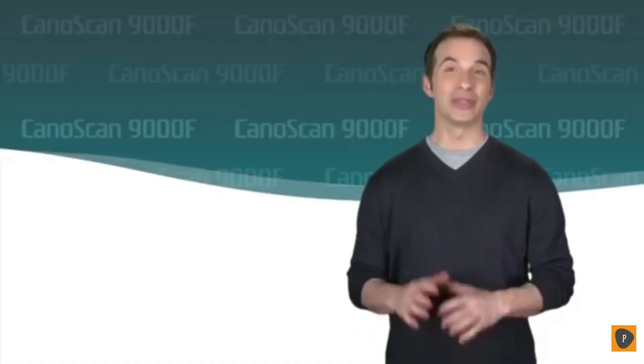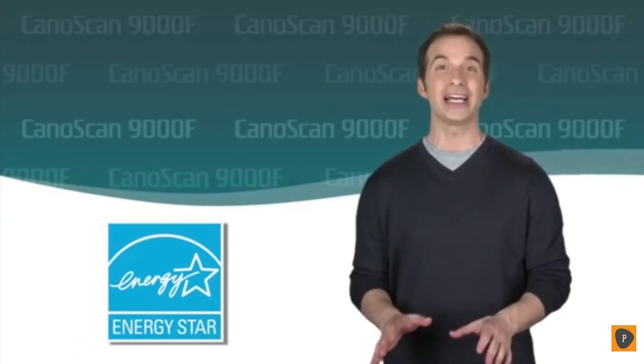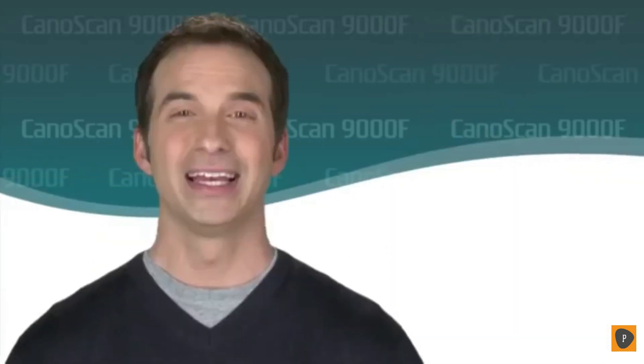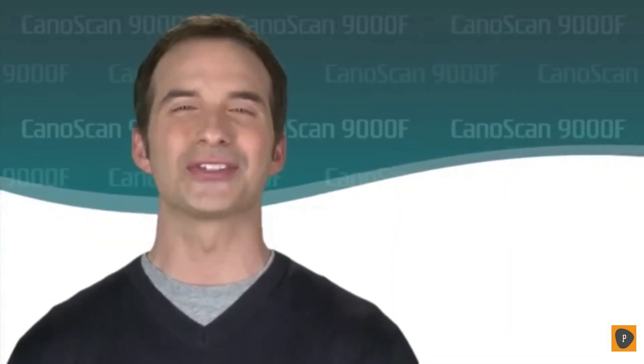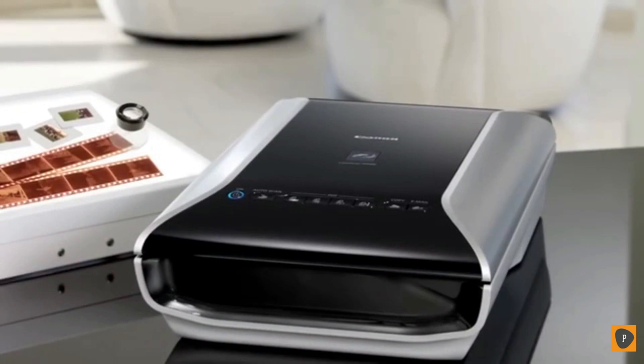Since the white LED lamp doesn't need to be kept on after scanning, the 9000F meets the Energy Star guidelines for conserving energy. Scan the past into the present so you can print and share with the future, courtesy of the CanoScan 9000F Color Image Scanner from Canon.